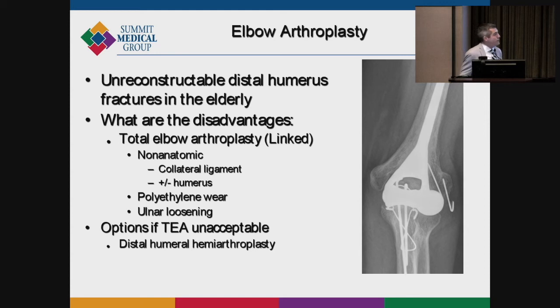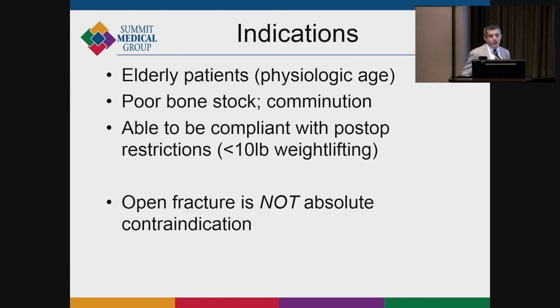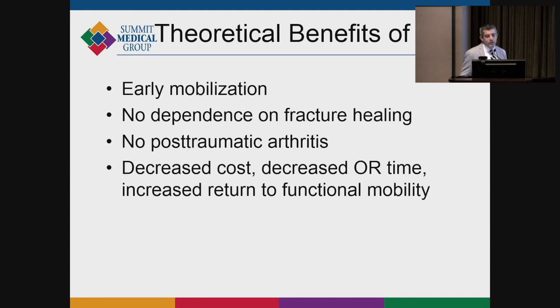For patients who are younger and don't want restrictions, distal humeral hemiarthroplasty is an off-label option. Indications for arthroplasty generally include elderly patients, poor bone stock, high comminution, and patient compliance — because I tell patients they should never lift anything over 10 pounds with an elbow replacement. If patients can't comply with that restriction, maybe we shouldn't do it. But for those who want earlier function and a more reliable result and can accept the weight-lifting restriction — noting that the 5-to-10-pound limit is an arbitrary number per Bernie Morey with no specific literature support — it's a reasonable option. An open fracture is not a contraindication to elbow replacement.